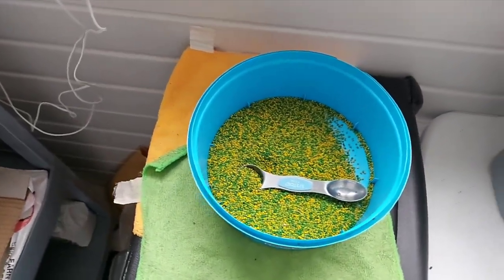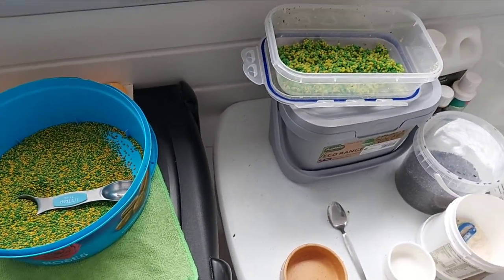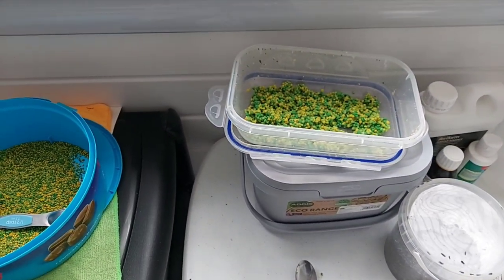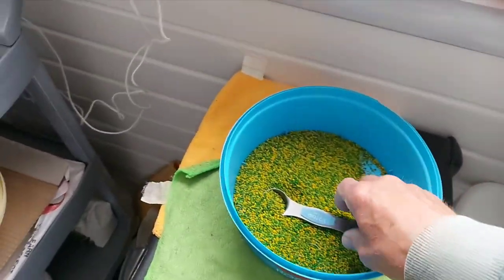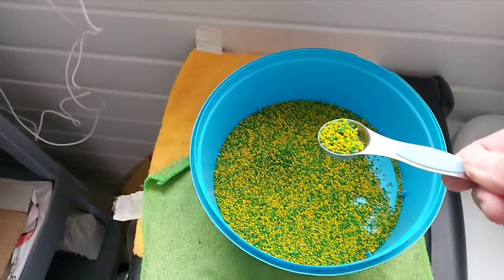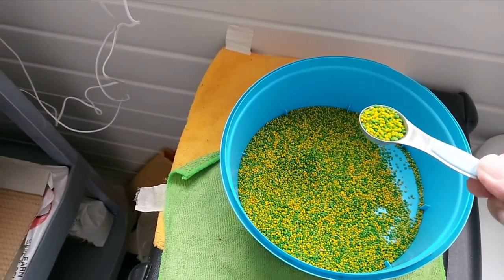Many years ago I stopped using soaked seed because it used to go off during the day when I was at work and you're always cleaning and washing it. I went over to Perlmorbide and I've been using this now for a number of years — four or five years — and the birds absolutely love it.